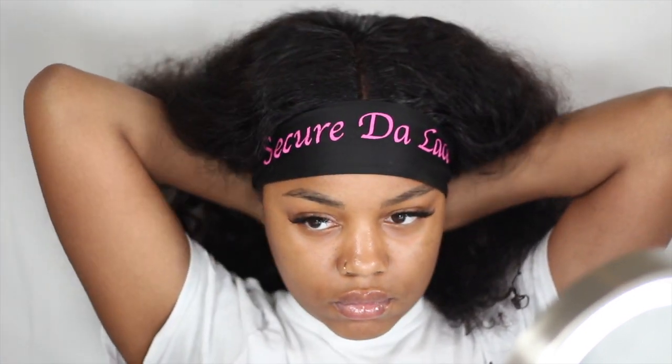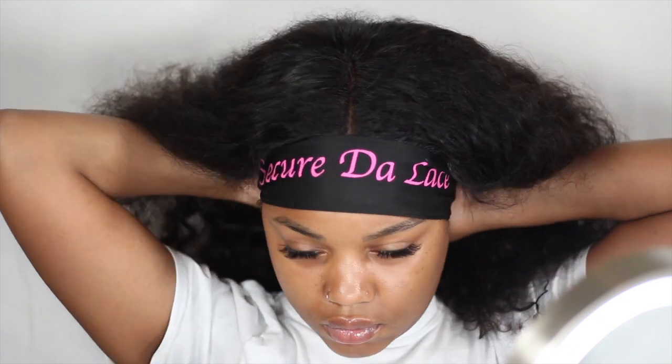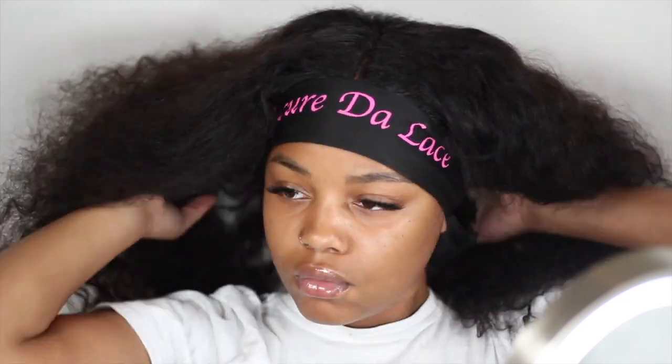Now, after playing around and getting the baby hairs how I want them, I go ahead and put on my band. I got this headband from the Bronner Brothers Hair Show in Louisiana — that was this year, like in March.